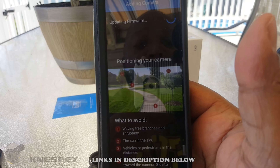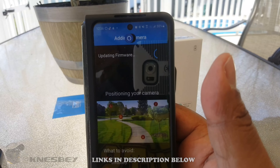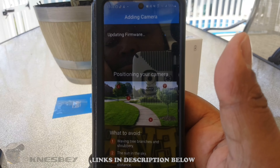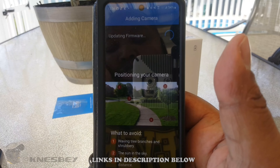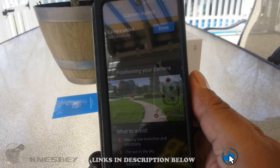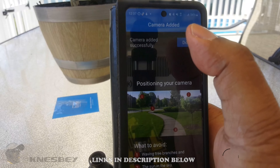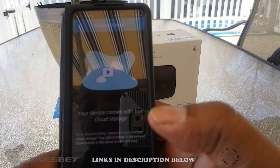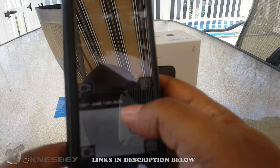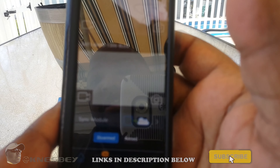Still searching — one moment while it's thinking — updating firmware, so you just have to be patient. My Amazon app already recognized the new camera. It's updating the firmware right now. Done — camera added successfully. Hit done. Your device comes with free cloud storage — I already have that. My new camera now appears at the bottom of the list while it updates the image.